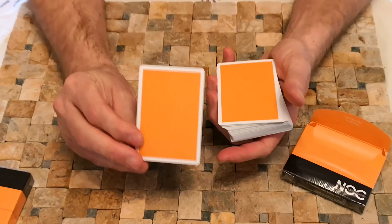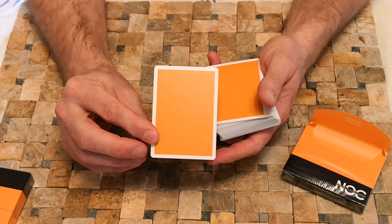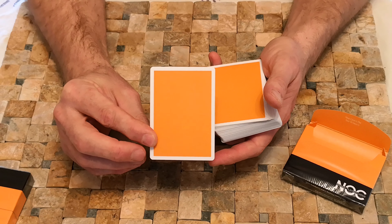Very nice colour. Oh yes, I do like that — very summery. These will go nice when I go to Corfu and show everybody my skills.